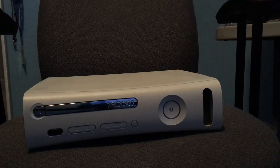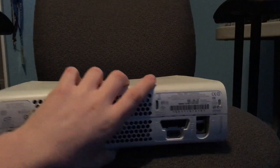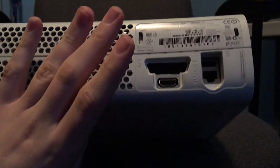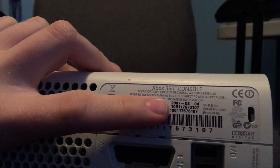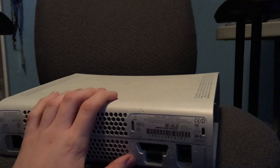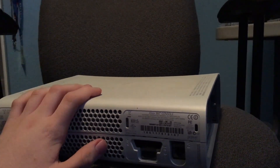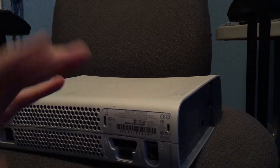We've got a set of component and composite cables, the official Microsoft ones with the digital AV port as well. So this is the typical original 360. It is a slightly later model — it has HDMI but as far as I know it's not a Jasper board. It was manufactured August 4th, 2007. Jasper is the good original 360 that usually doesn't red ring, or at least not as often.